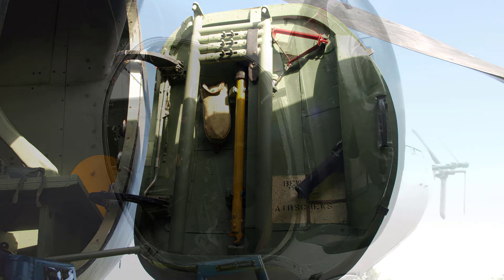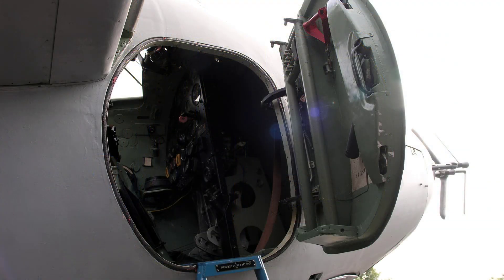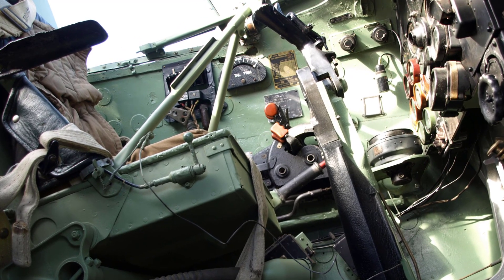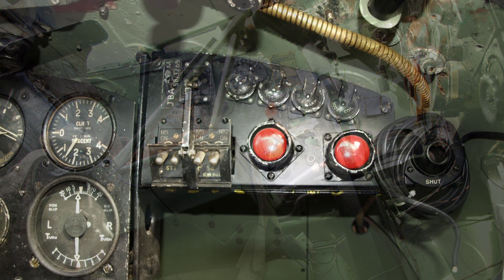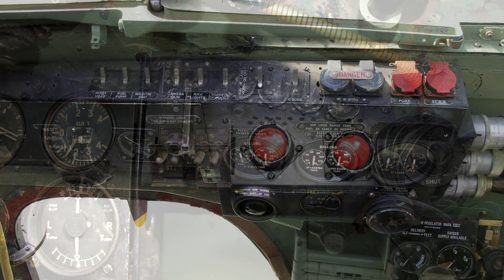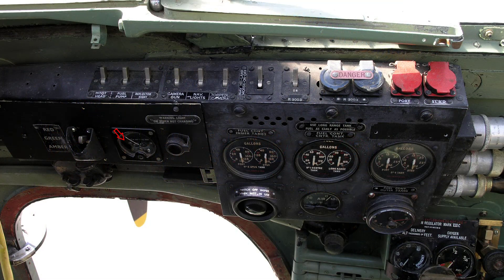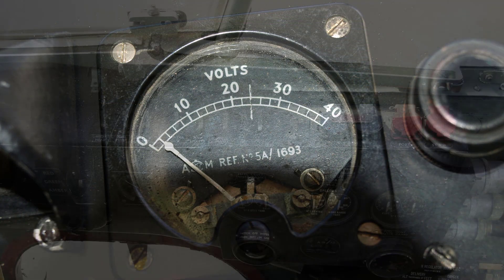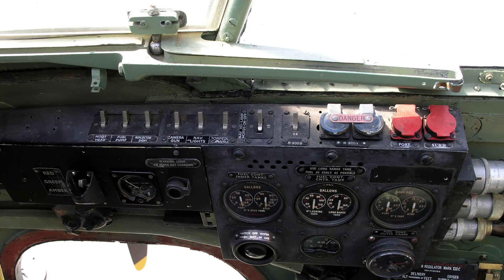On entering the aircraft, check the security of the emergency escape hatch. Here are the required preliminaries for starting the engines and warming up. Switch on the electrical surfaces switch, then check the following: the voltmeter should show 24 volts if the battery is fully charged. Ensure the generator switch is on, if fitted.